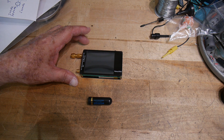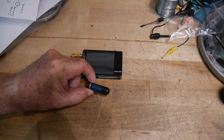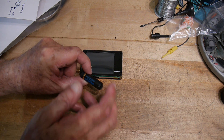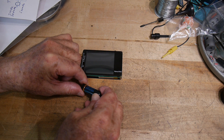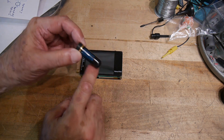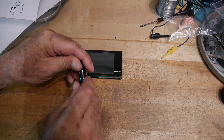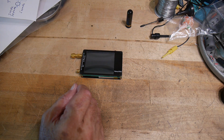Sorry for the air conditioner noise but it's really hot today. So I showed you this little antenna before — how it's marked wrong. It says Diamond antenna, it says it's 144 and 430, and 144 just doesn't exist on this antenna. It works okay at 440 but 144 is just not there at all.